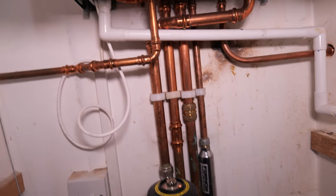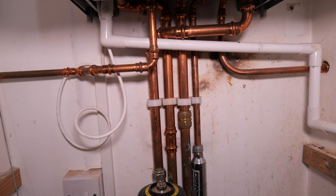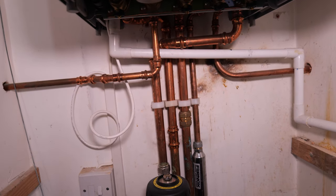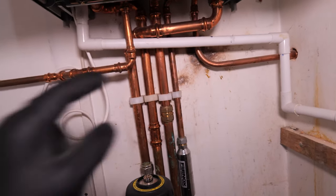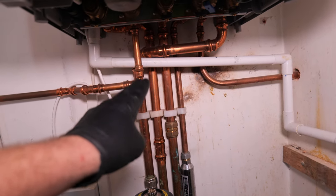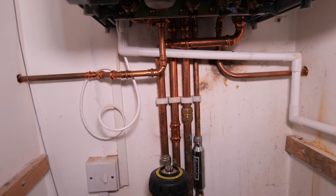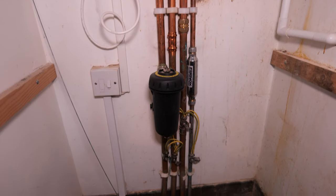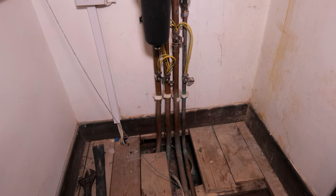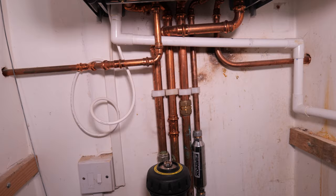Some engineers like to put something called a close-coupled T directly underneath the boiler, which I'm not against — I'm just following the manufacturer's instructions. You can almost separate the systems, a bit like installing a low loss header. You install a T on the flow and return right underneath the boiler itself, which allows you to separate the systems, separate the flow rate, and on a new system get a low temperature delta if required. But on this occasion I'm just going to fit the auto bypass.